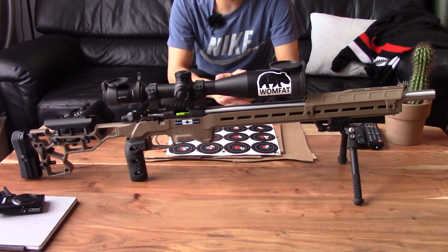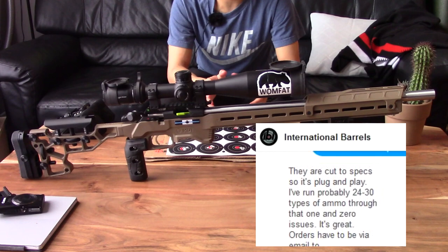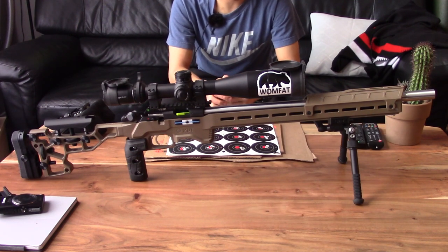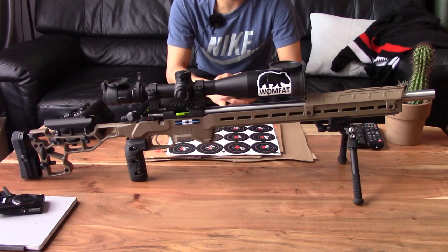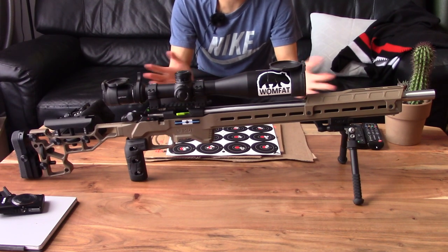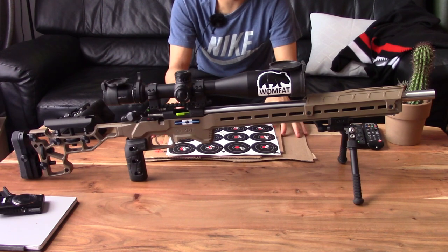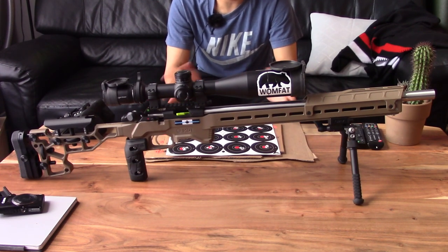I reached out to IBI to ask about head spacing, and their answer in short was that their pre-fit rimfire barrels are all cut to a standard size and should be plug-and-play. Some other barrel manufacturers come with shims so you can fine-tune head spacing, which is cool, but when I installed the IBI barrel and shot it for the first time it was completely fine. I ran all the usual ammo through the barrel — CCI, ELE, and SK are the three main brands I shoot. SK and Lapua are basically the same in terms of cartridge size. It all ran fine, no issues at all.